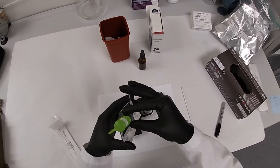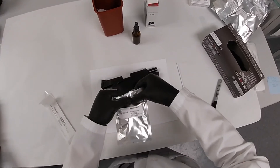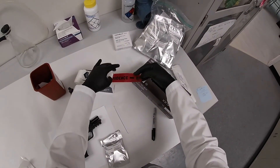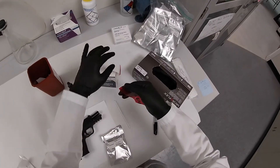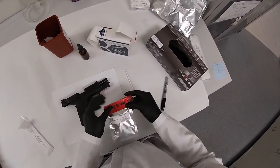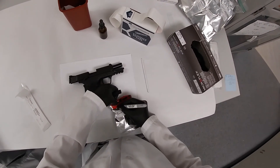Simply place the swab saver back into its protective foil pouch and seal it with the ziplock closure. Seal the pouch with evidence tape and attach any labels or barcodes. Initial and date for chain of custody verification.